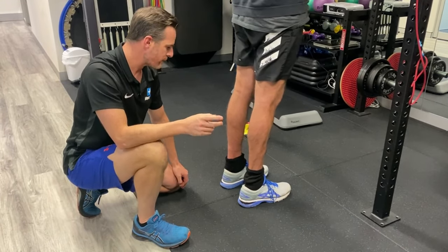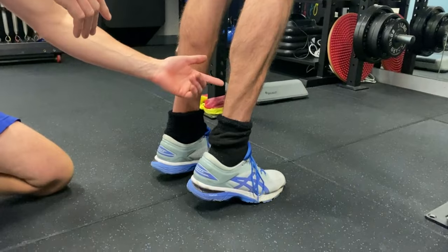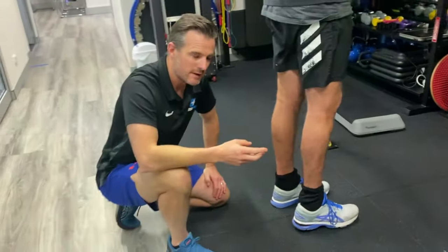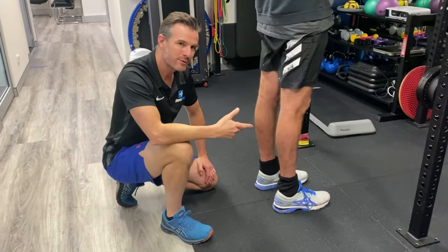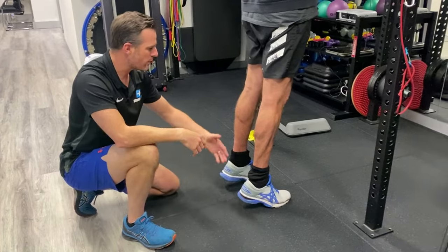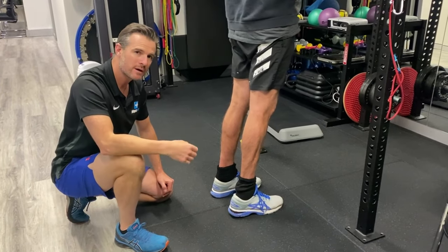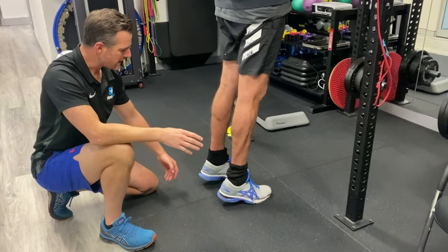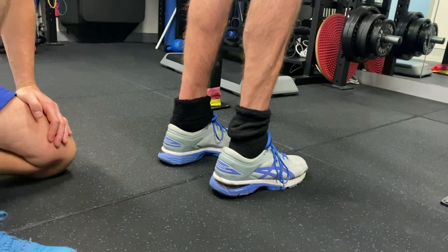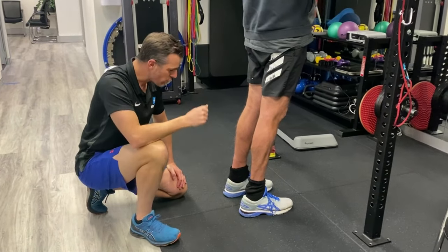What he's trying to do is progress from 50-50 weight distribution — going up on two feet — to maybe 75% on the injured leg and 25% on the good leg. The goal over the next two to four weeks is to go up on two and then lower 100% on the injured leg. Every time he does the exercise, he's thinking about putting more than 75% on the injured side. This slow, progressive, consistent loading — every second day or every day — builds strength through the calf and Achilles over time.